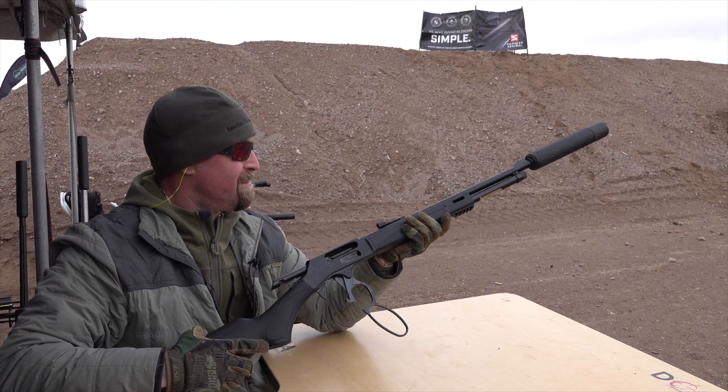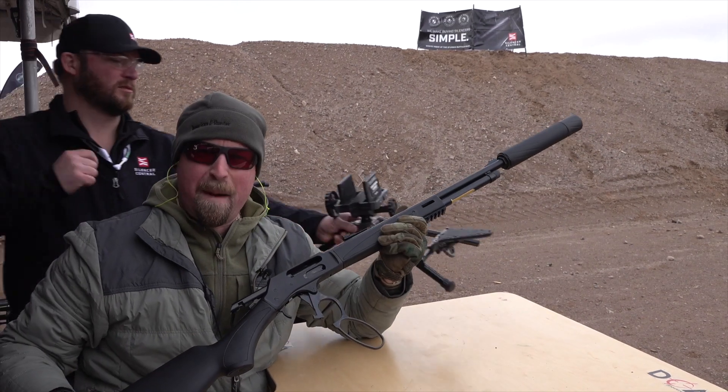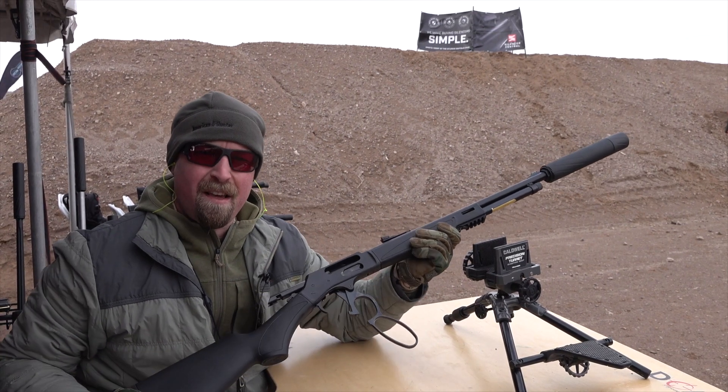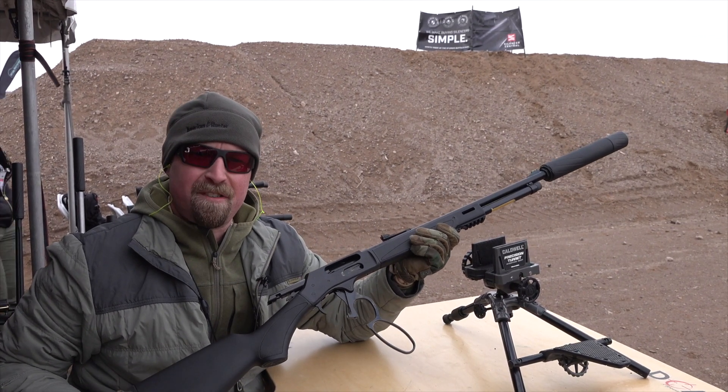Clear. This is the Banish 46. Fantastic. For more information on this silencer, visit silencercentral.com.